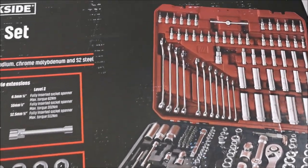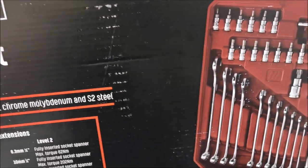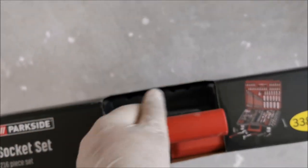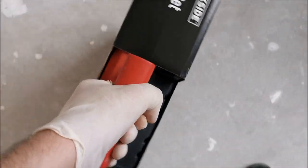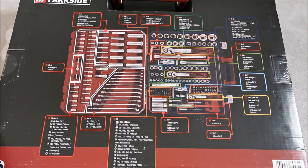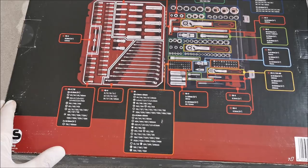This is a really big set. I lived a long time in an apartment and never got one of these because it was just too big. But moving into a house, the missus is allowed to have such nice things.